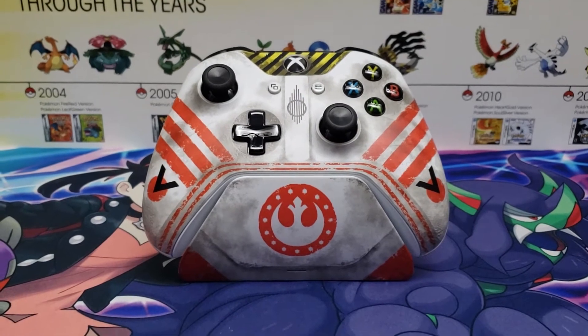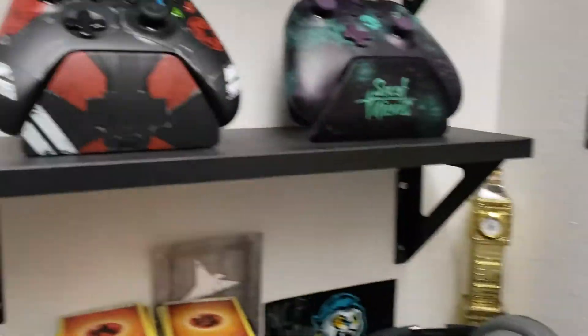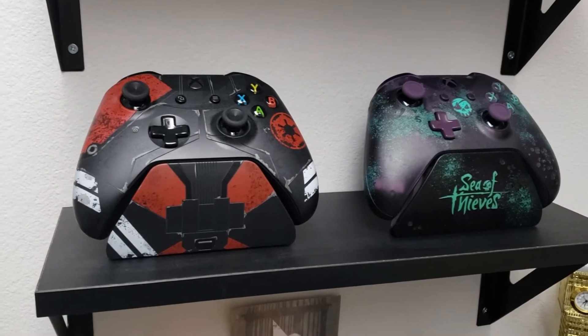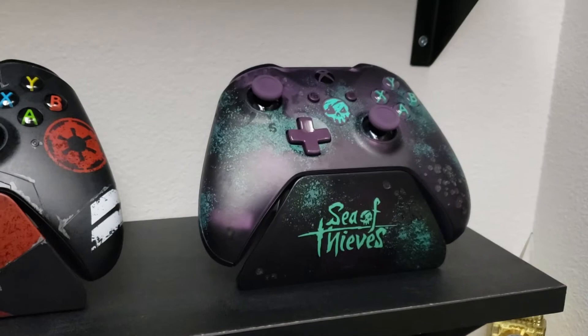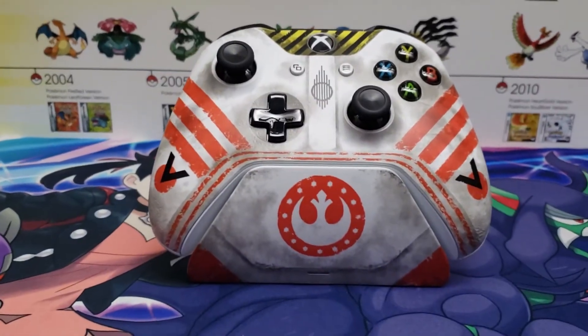Look at that — beautiful. I have two other ones: the Purge Trooper for Jedi: Fallen Order and the Sea of Thieves one. That Sea of Thieves one is getting really expensive now — like $500 — which is crazy. I love that controller; it's probably my favorite. It has a little skull in the middle that glows in the dark.